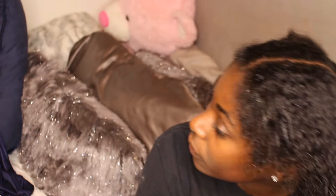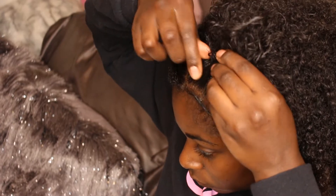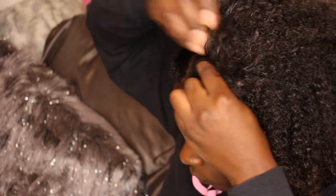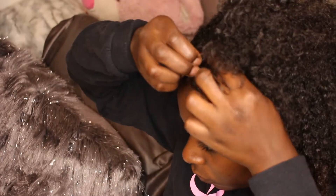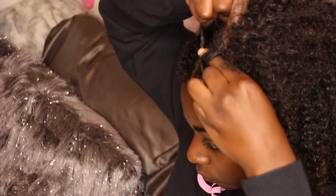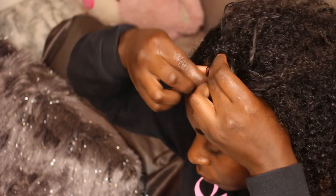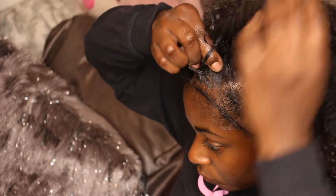That is really the routine. I'm going to do this all throughout my hair, and I'm going to do four braids.